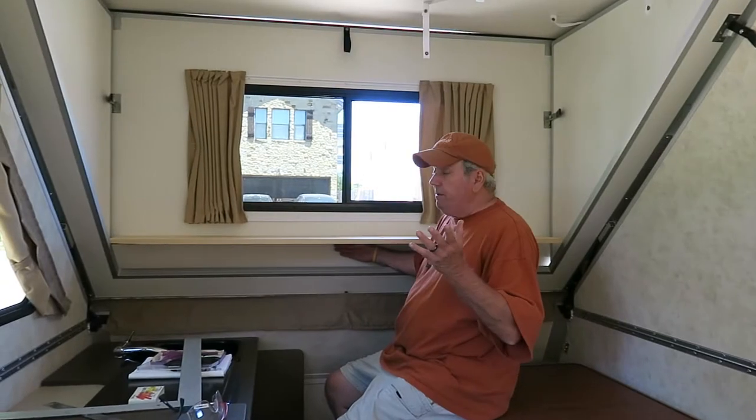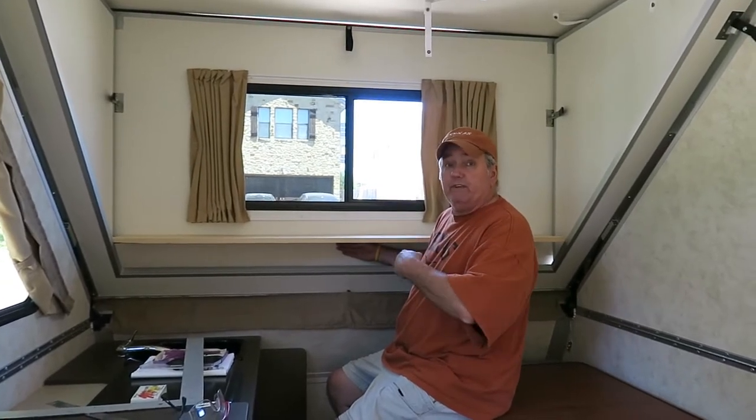I'm going to go cut the pieces. Next time we take a video, this first shelf should be finished.